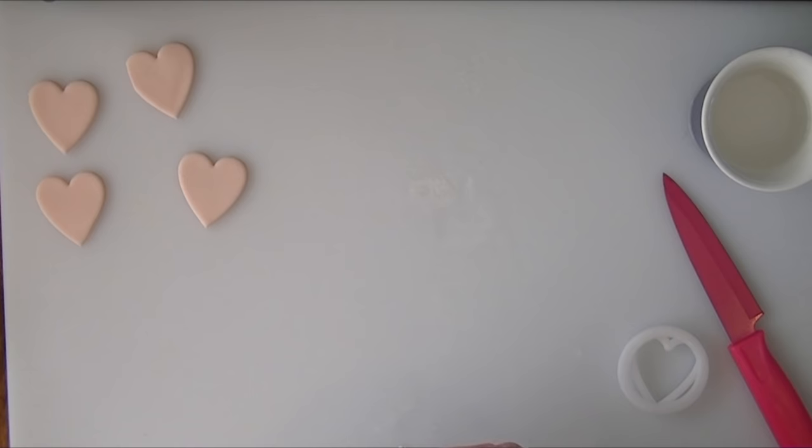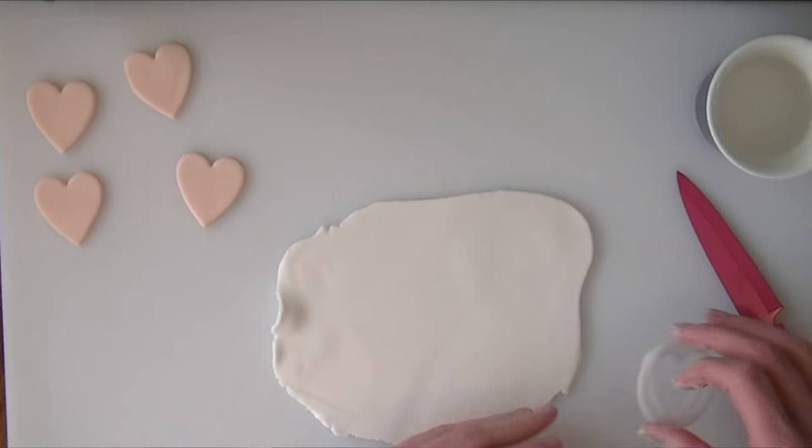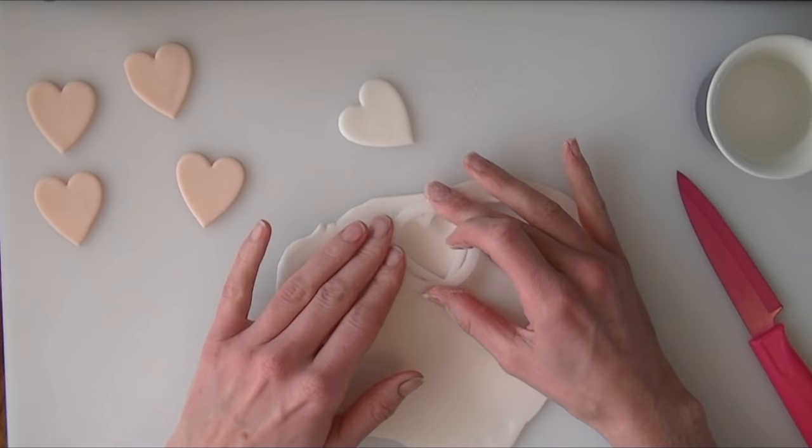For the back pieces we are going to leave those to start to harden a little bit. For the background of the male cupcake toppers we are going to do it in white, so we are just going to roll this out to the same thickness as the other one and cut out our hearts again.